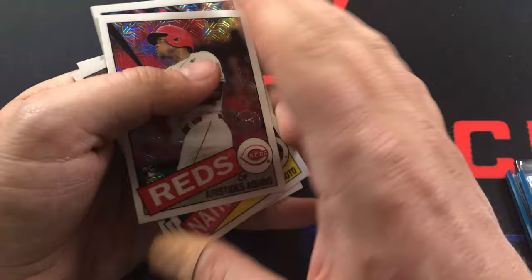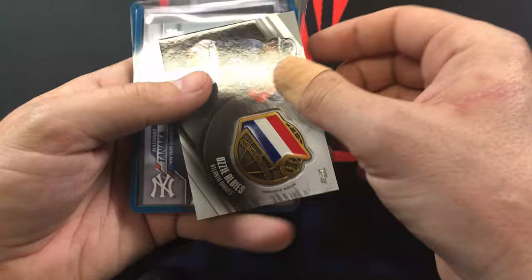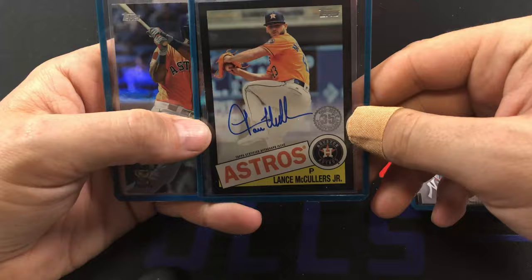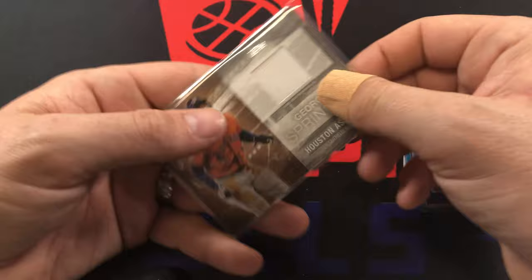Let's show you the best stuff from this box. We got the Ozzie Albies Global Game Medallion, the Tanaka short print - not sure if it's a super short print or short print but I'll let you guys know when I double check. The Lance McCullers Jr. auto out of 199 - always nice to have in my PC. Yordan Alvarez foil - definitely a good one to have, which was in better shape but still I didn't have one so now I do. And then a George Springer relic.